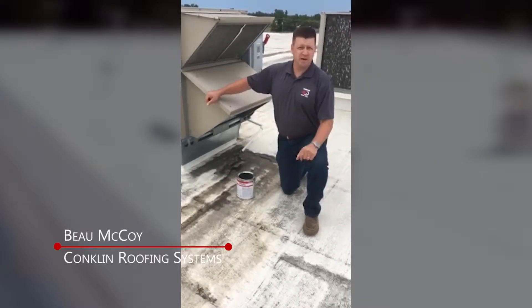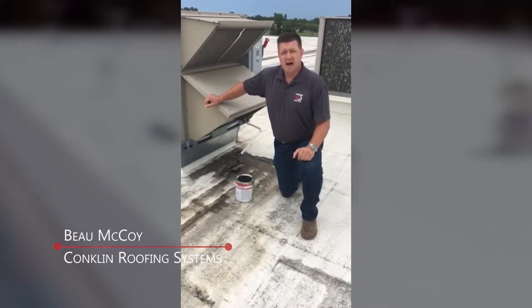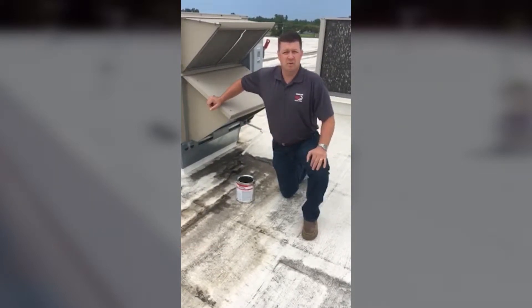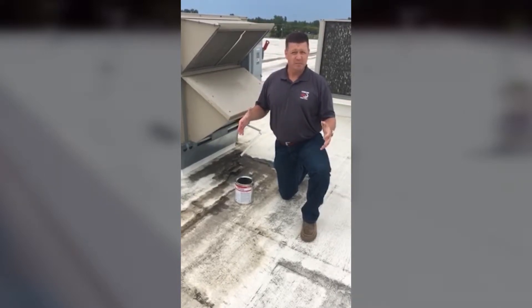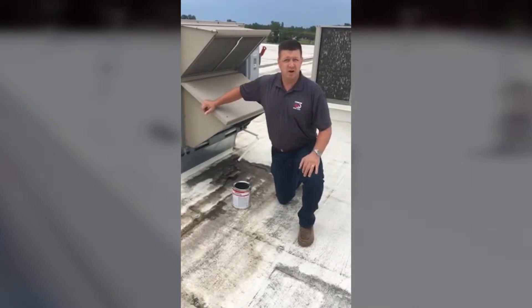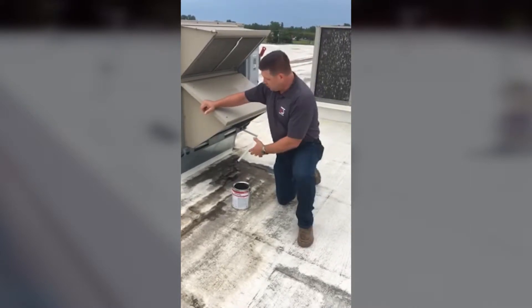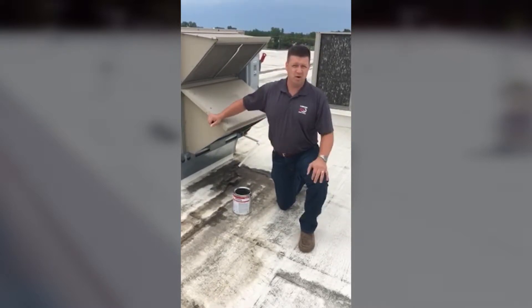Hey, Bo McCoy here for Conklin Roofing Systems talking to you today about drainage lines on roofs. Now we all face that as commercial roofing contractors, right? You have a situation like this — a fabric reinforced roof with our Conklin coatings on it. What do you do with these pesky drainage lines? Eventually they freeze, they get brittle, they blow off the roof.